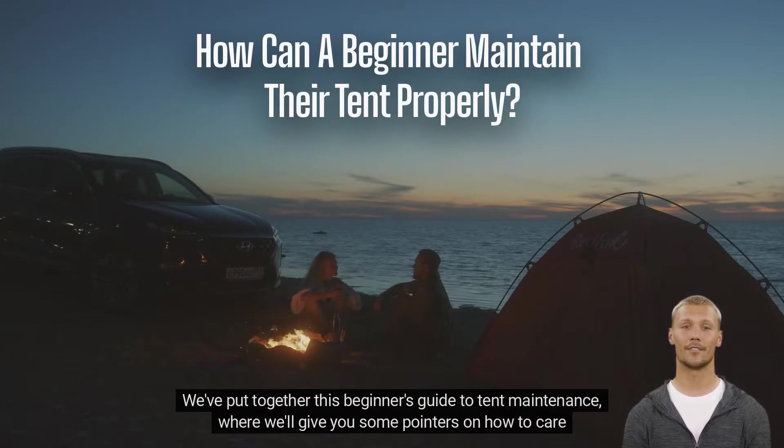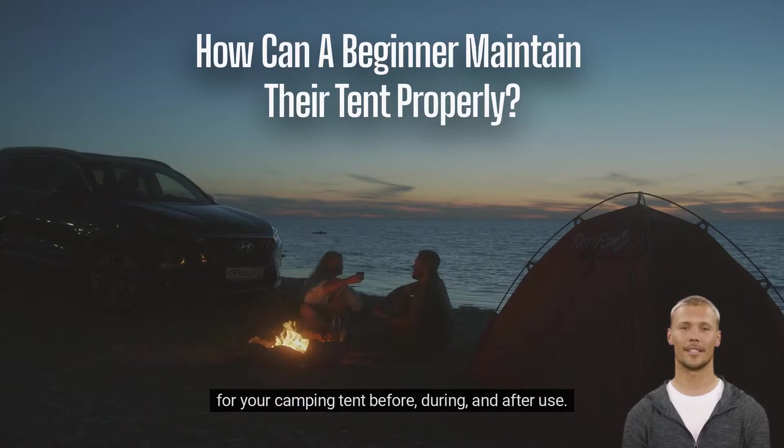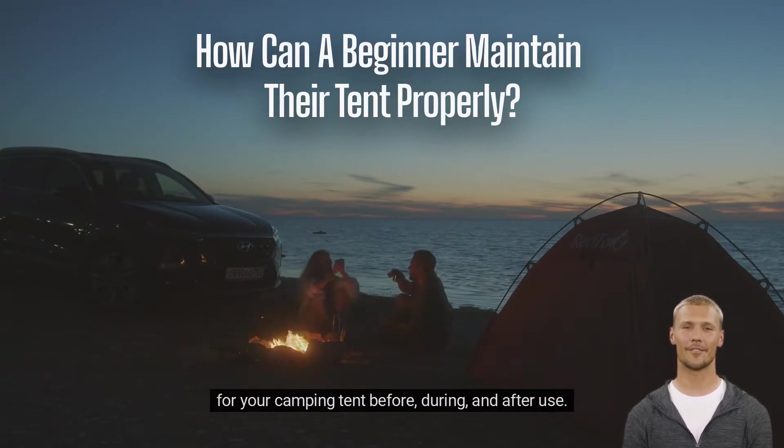We've put together this beginner's guide to tent maintenance where we'll give you some pointers on how to care for your camping tent before, during, and after use.